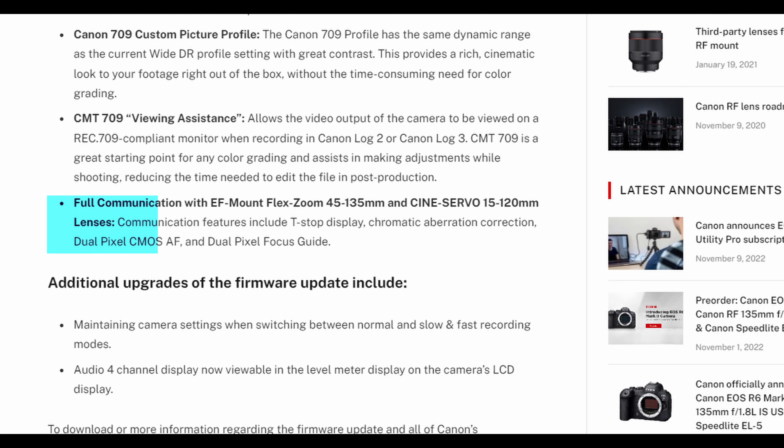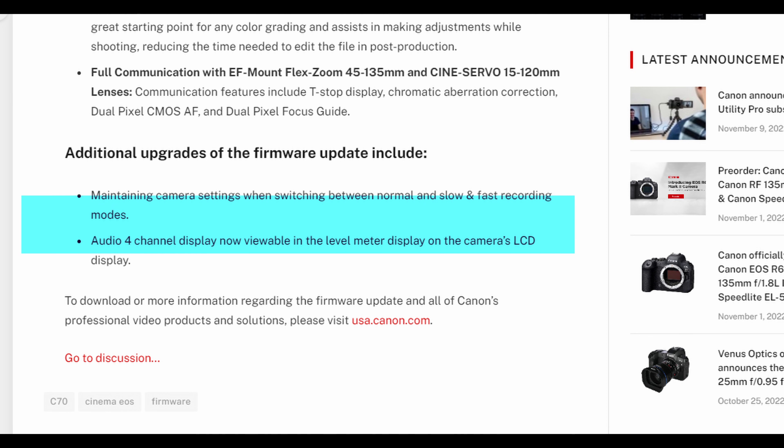The last piece of information about this firmware is in regards to two lenses and how the camera communicates with them: the EF mount Flex Zoom 45-135mm and the Cine Servo 15-120mm lenses. Communication features include T-stop display, chromatic aberration correction, dual pixel CMOS autofocus, and dual pixel focus. There are also a few minor updates including maintaining camera settings when switching between normal and slow/fast recording modes, and audio four-channel display now viewable in the level meter on the camera's LCD display.